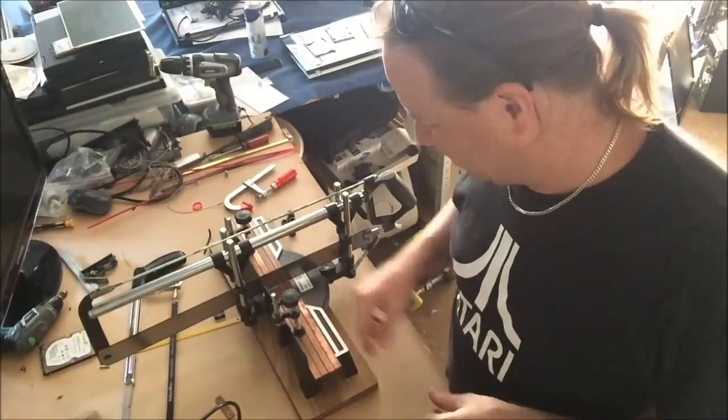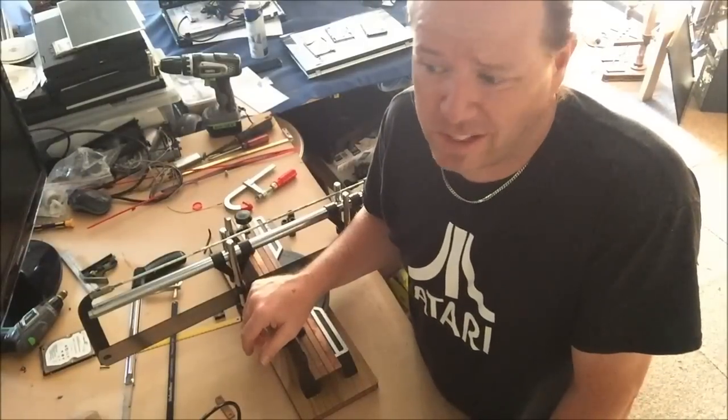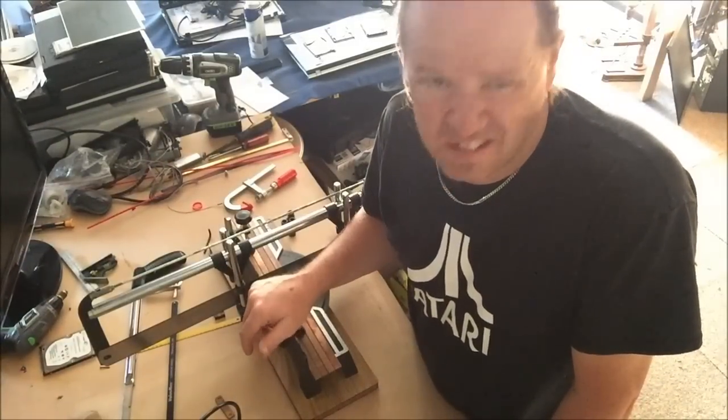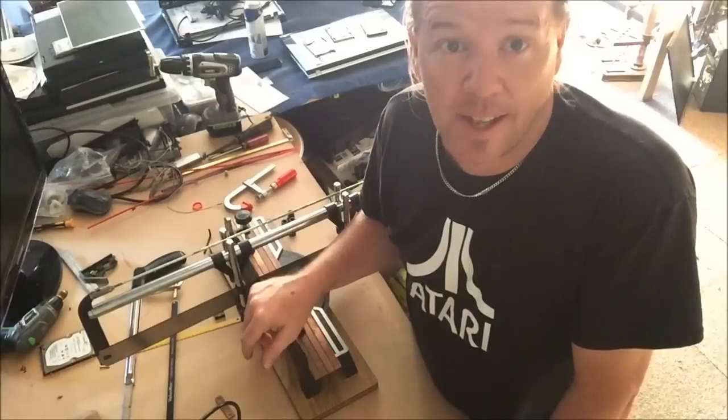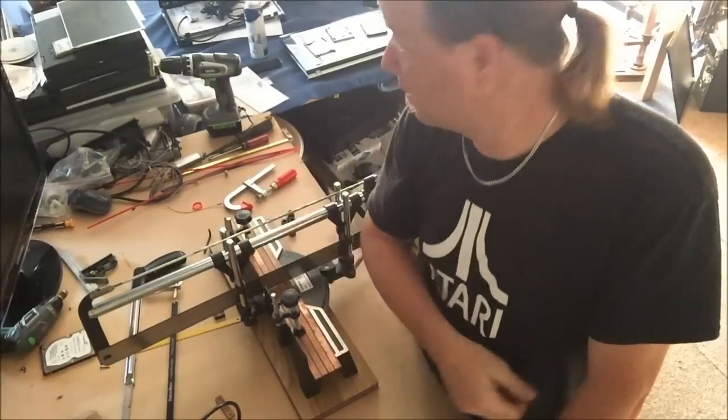I'll see you in the next one. Well, it's the weekend — I really don't know if I'm going to do anything on the weekend. But I'll get something done. I'll see you on the weekend, and if I don't, I'll see you on Monday. Cheers.